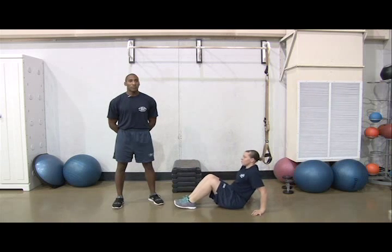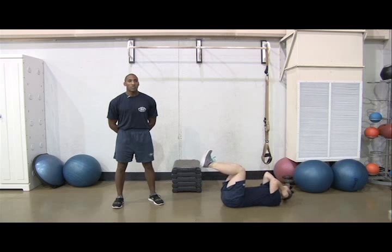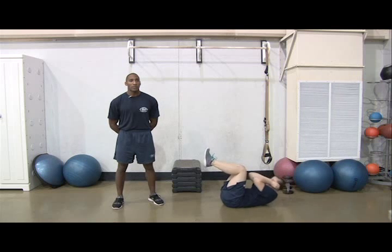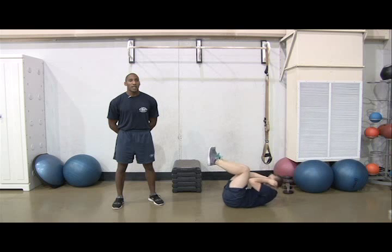Next, you'll do 3 sets of 25 crunches in weeks 1 and 2. Do 4 sets of 25 in weeks 3 and 4. Start by lying on the deck, lifting your feet off the deck, and bending your knees at a 90-degree angle. Place hands behind your ears. Keeping your neck straight, lift your upper back off the deck. That's one rep.